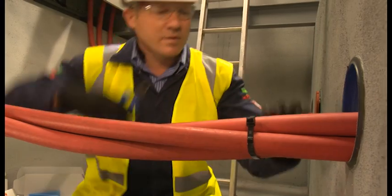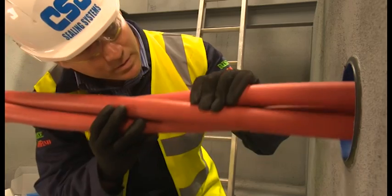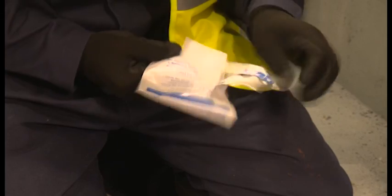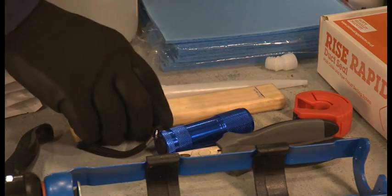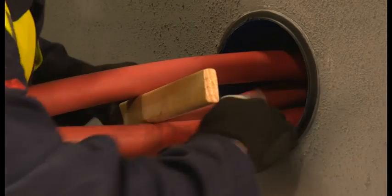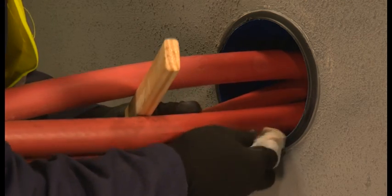Before starting, remember to wear protective gloves and any required PPE. After removing any cable ties to improve access to the cables and duct, the installer uses one of the approved degreasing wipes to remove any loose dirt, dust, rust or oil residue in the duct opening. The wooden gauge makes a useful tool to separate the cables to improve access.